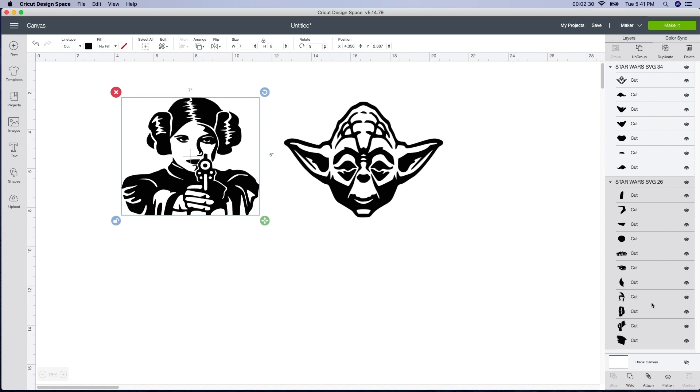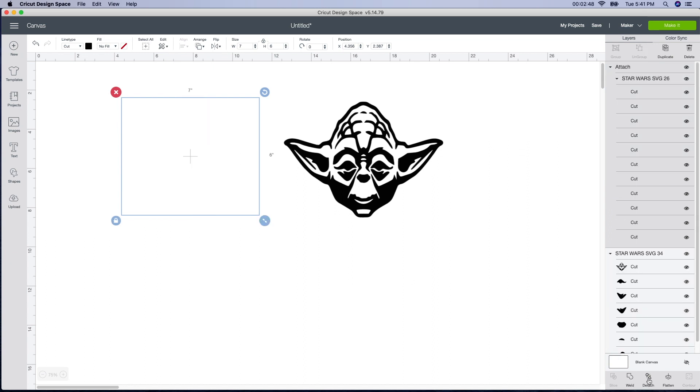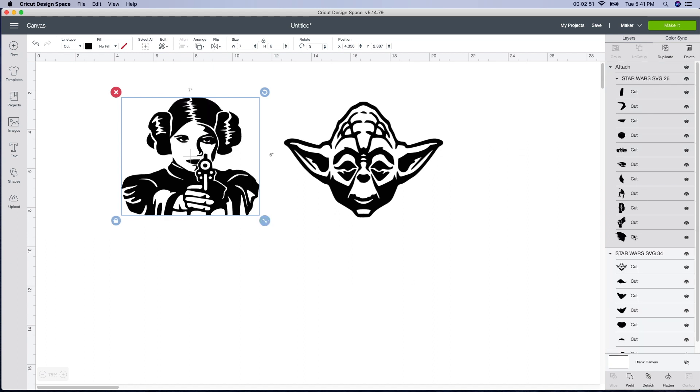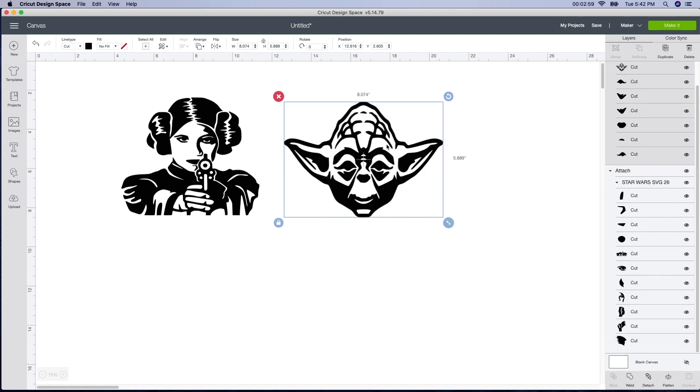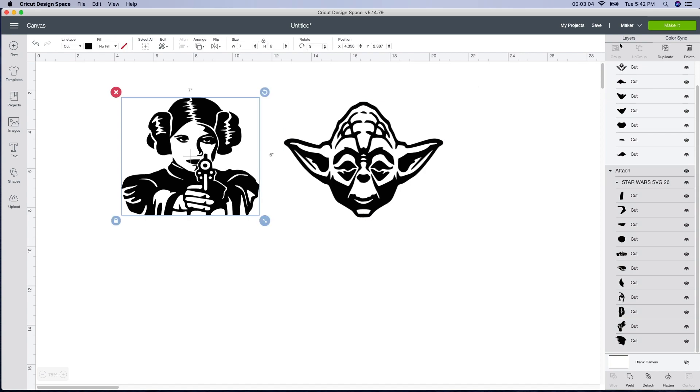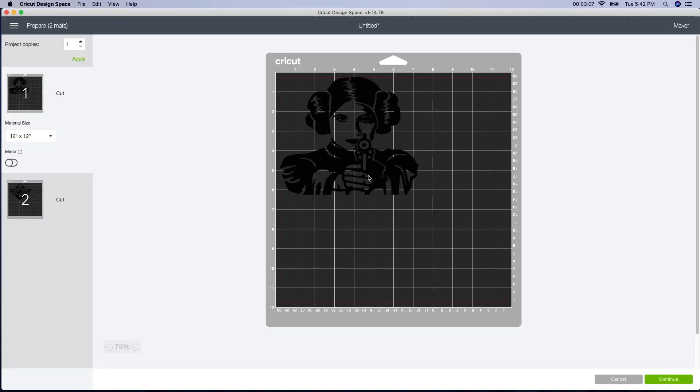On the side here, I can see that all these pieces are going to cut out individually, which means all these little forehead creases will cut out individually. So in order to not do that, I'm just going to have it selected and push attach, and you can see that all of these now are going to cut out together, so I don't have to worry about putting the pieces together. I'm going to do the same thing with Yoda — just go down here and attach it, and it's going to cut it out the way it looks. Now that the sizes are correct, I'm just going to go to make it.